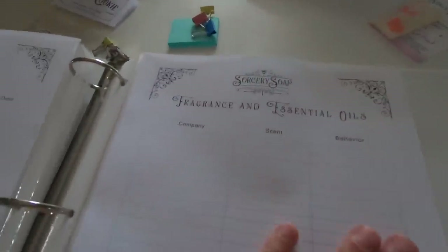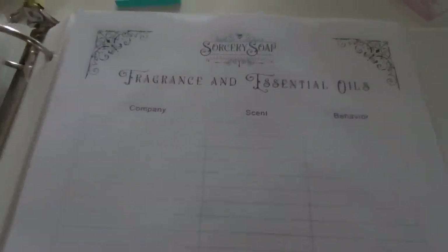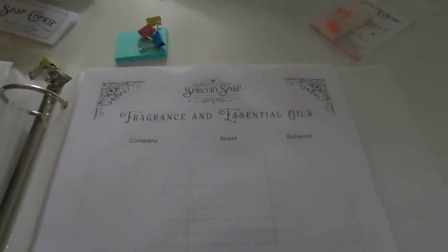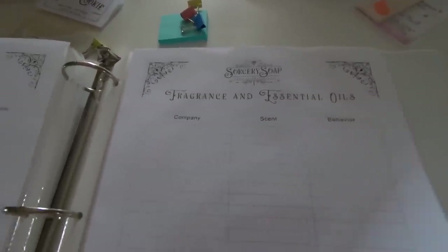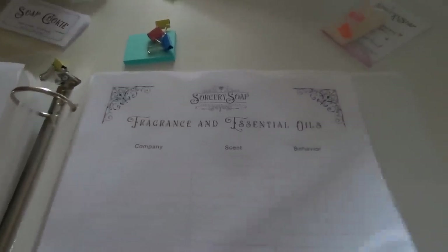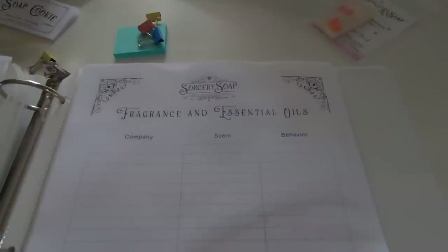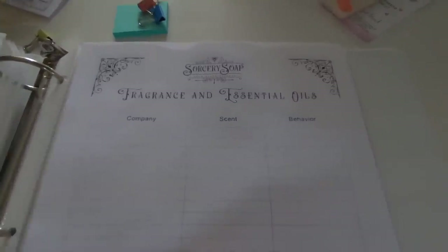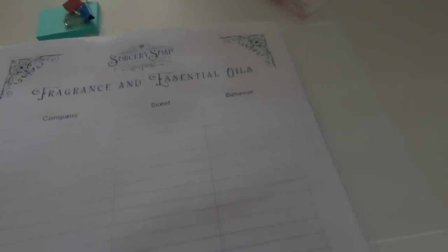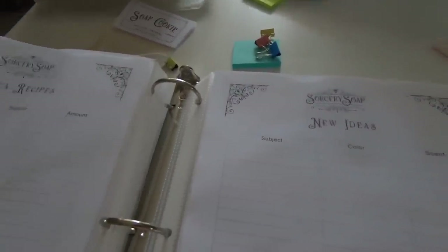There's a fragrance oils and essential oils section so I can see my favorites and which ones performed well and which ones discolored — even if the supplier didn't warn me and I didn't read it in the reviews. That's really helpful. If I find something discolored I usually won't use it again, especially if it was a sneaky or stealth discoloration.